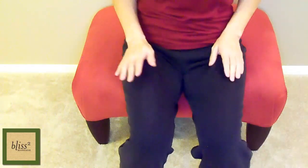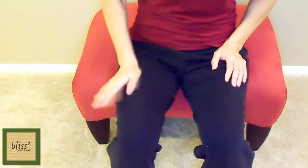With the base of your palm, warm up the thigh with frictions. Keep your wrists loose and rub the thigh towards the knee.